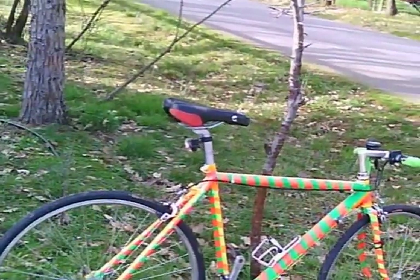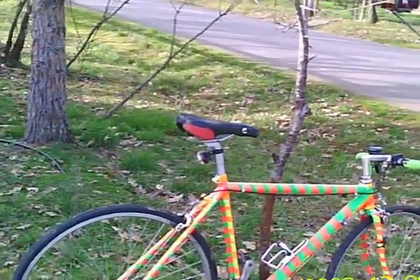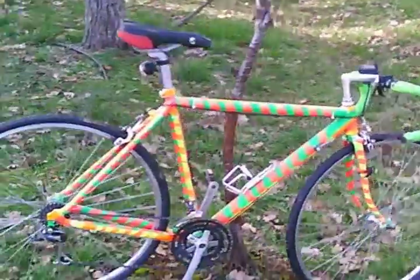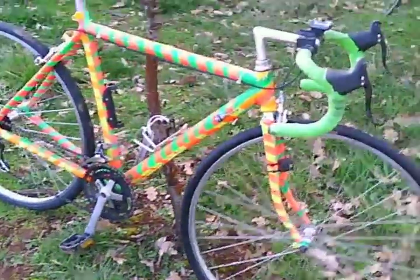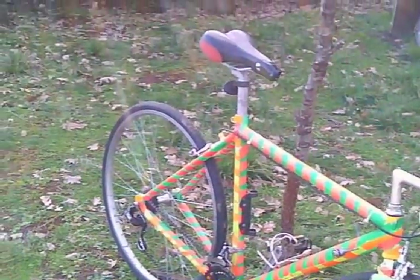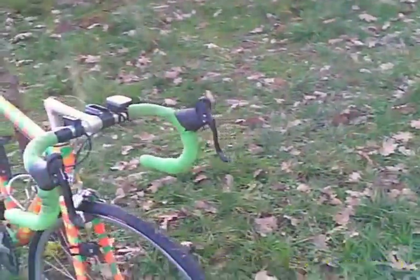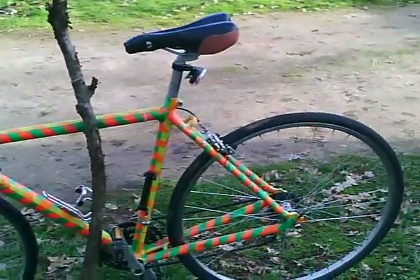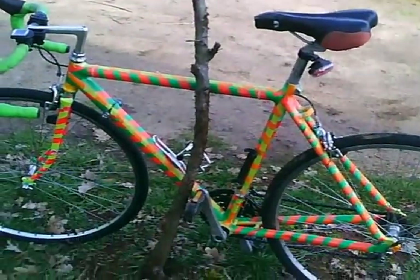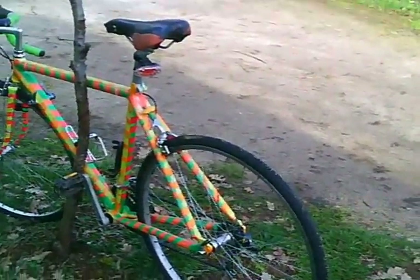I wasn't really thinking too much about it. Like I said, it's not quite the finished product — I still need to take a brush, some paint, and do some touching up. But overall I think it looks pretty good. I've actually had some people wanting to see if I'd do some work for them.